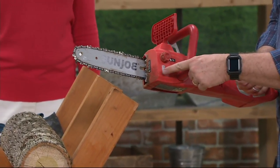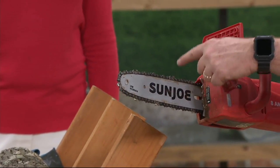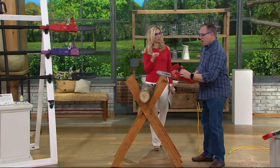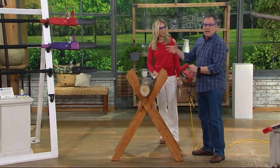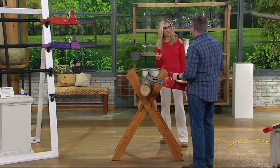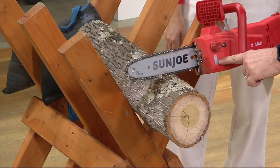The oil lubes the bar and chain — it's a metal bar, metal chain. As it goes around, without oil the heat and friction would eventually wear it down and lock up on you. You get 3.3 ounces included, which will fill up the chamber twice. After that, you can go to any local hardware store and get bar and chain oil. It's self-oiling — there's a little window and gauge, like the dipstick on a car.